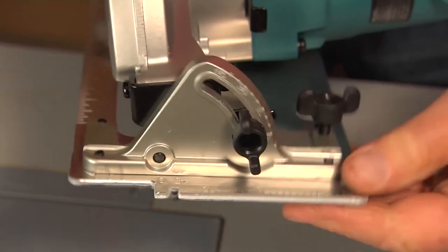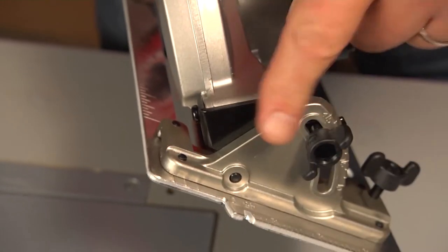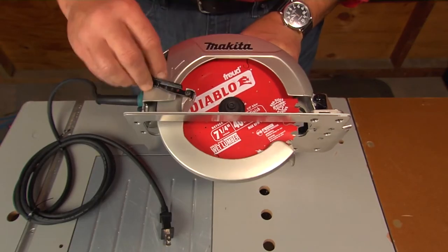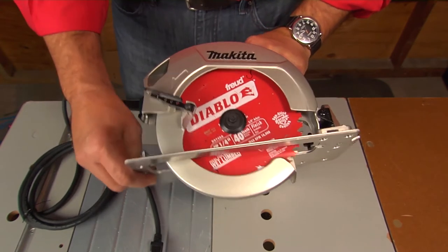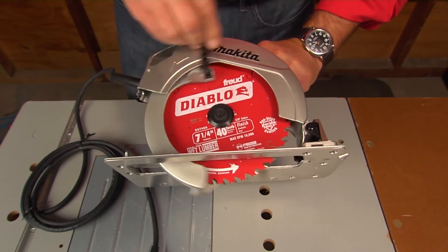You can adjust the angle to cut beveled edges. You'll line up to your cut line using the guide on the shoe. You can also adjust the depth to match the thickness of the surface you're cutting into — for example, if you needed to cut out a section of damaged underlayment without damaging the subflooring.